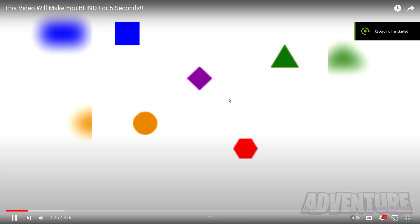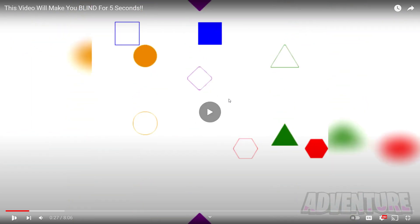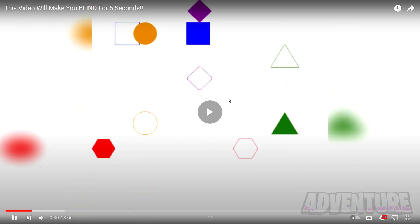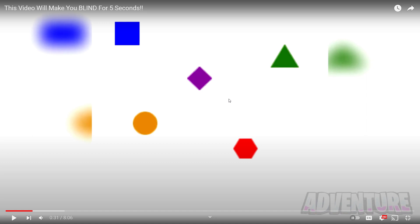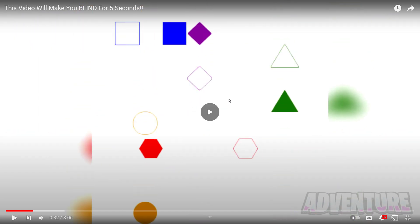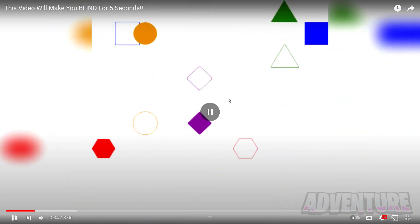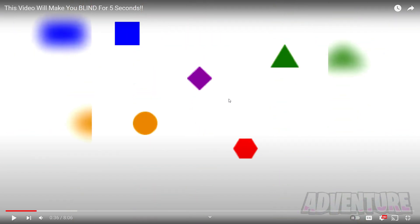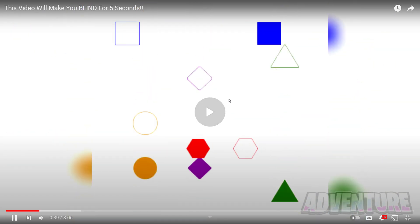I'm interested to hear what you guys have to say. First, we've got a test to see how good your reaction time is. Are you able to pause the video at the perfect time so that all of the shapes land in their outlines? This may seem easy, but I've been trying this for about five minutes now and I haven't been able to do it. So let's see if you can pause the video at the perfect time and make all the shapes land in their outlines.